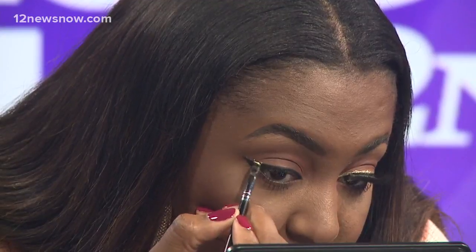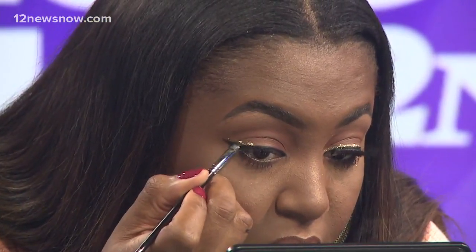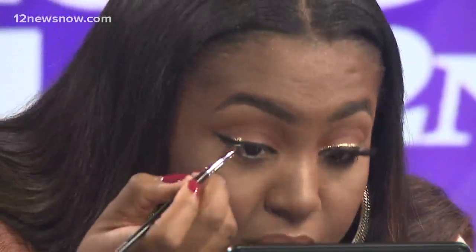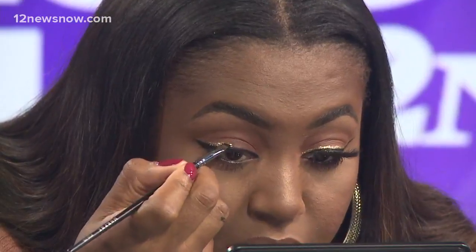I'm going to go right on top of my wing. Can you use this same adhesive if you were doing the entire lid? For the entire lid I would probably use more of a glue type, because this helps you just create a really precise line.